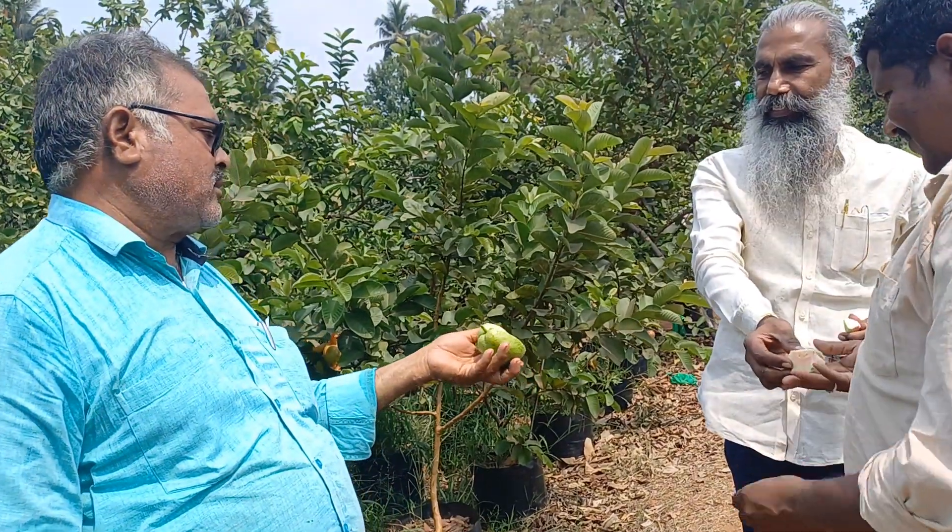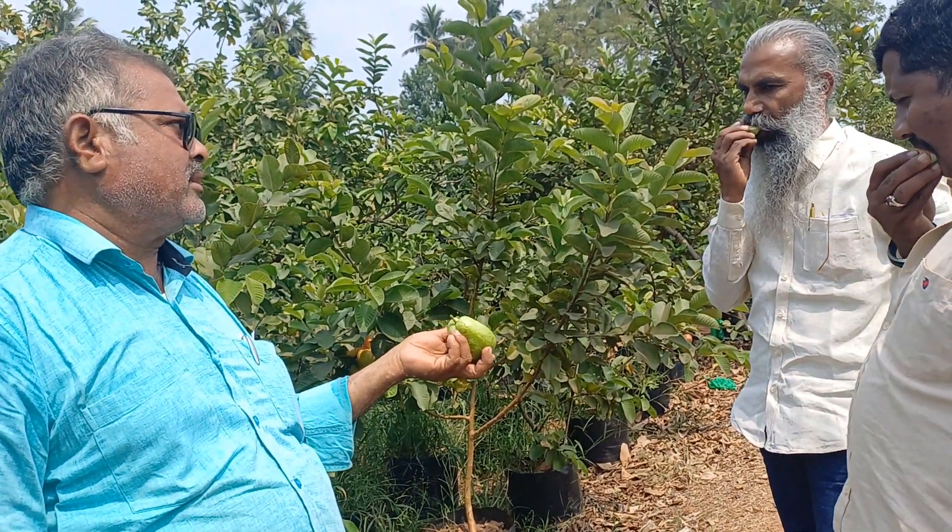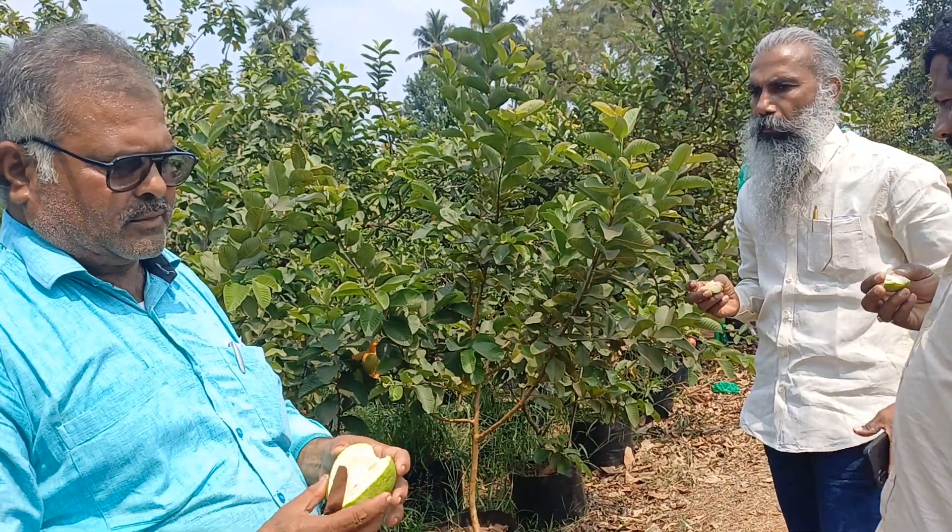This is low seed. This is the seed. This is the best seed, and there.